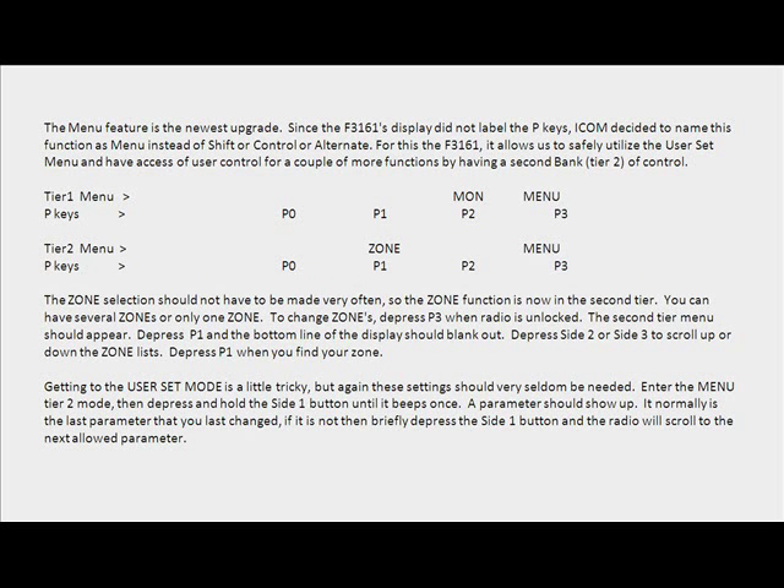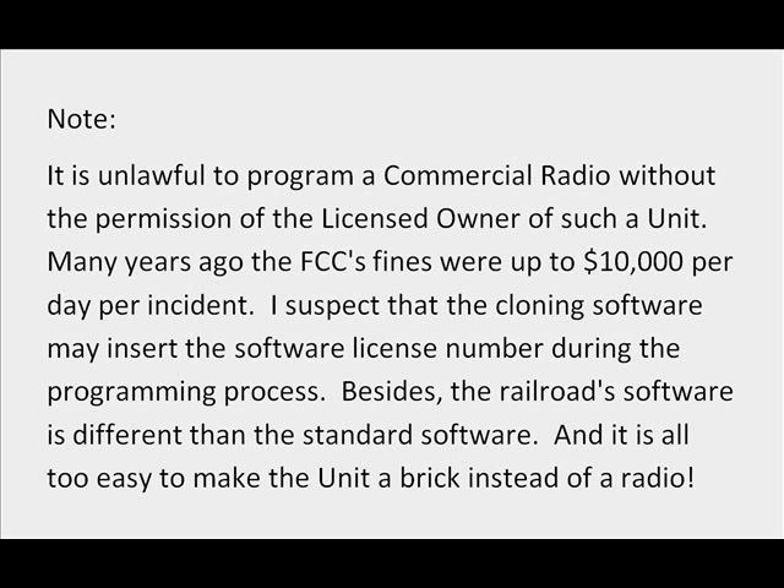Getting to the user set mode is a little tricky, but again these settings should very seldom be needed. Enter the menu Tier 2 mode, then depress and hold the Side 1 button until it beeps once. A parameter should show up — normally the last parameter you changed. If it is not, briefly depress the Side 1 button and the radio will scroll to the next allowed parameter.